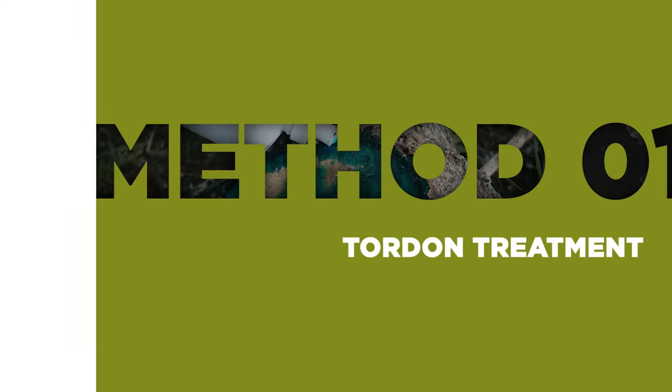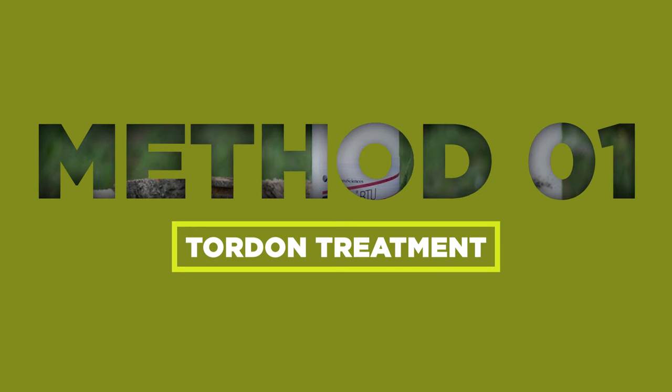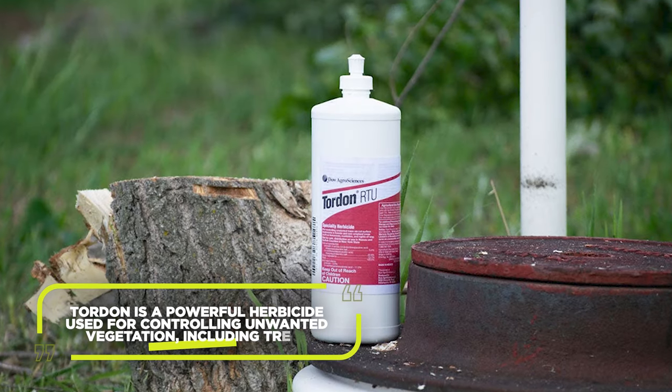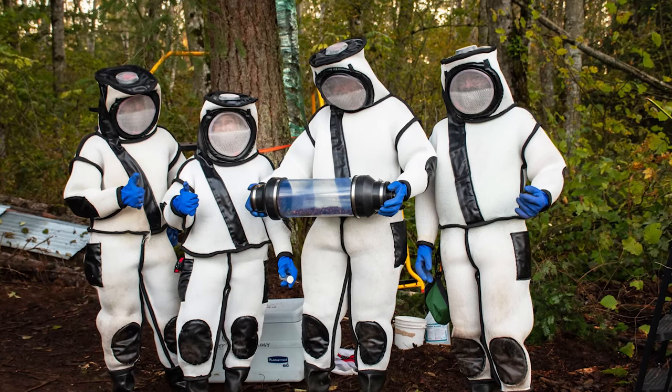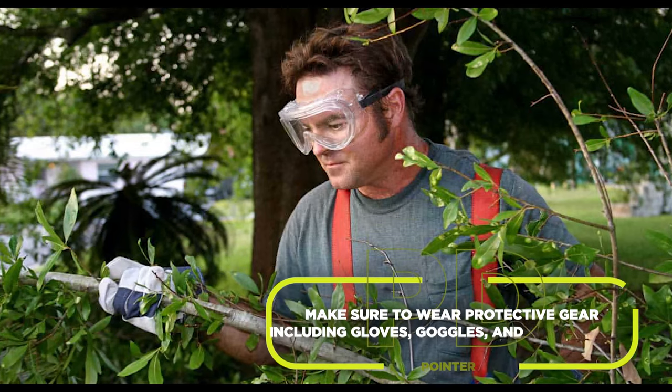The first quick method is Tordon Treatment. Tordon is a powerful herbicide used for controlling unwanted vegetation, including trees. Here's how you can use it to kill a tree. Make sure to wear protective gear, including gloves, goggles, and a face mask.